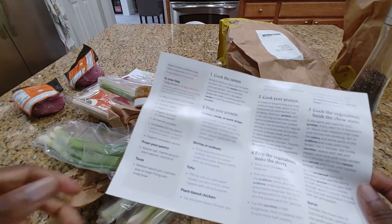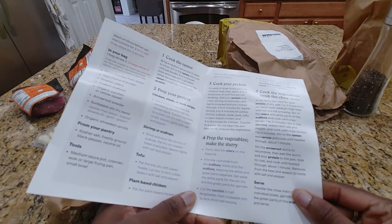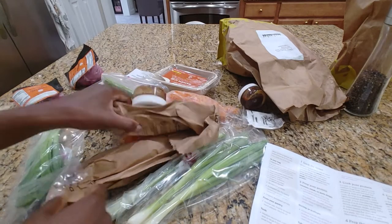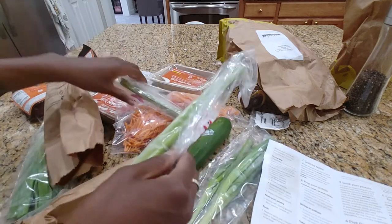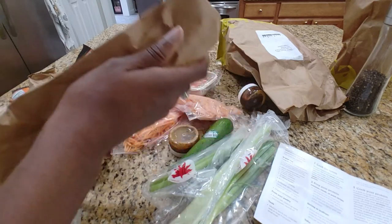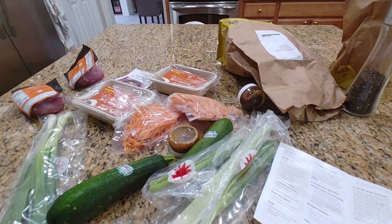I've got my pot of water heating and my pan of oil heating. Let's look at our veggies. We need to thinly slice the celery on the diagonal. We're going to trim and thinly slice scallions, keeping whites and greens separate. And we're going to cut the zucchini into half moons.